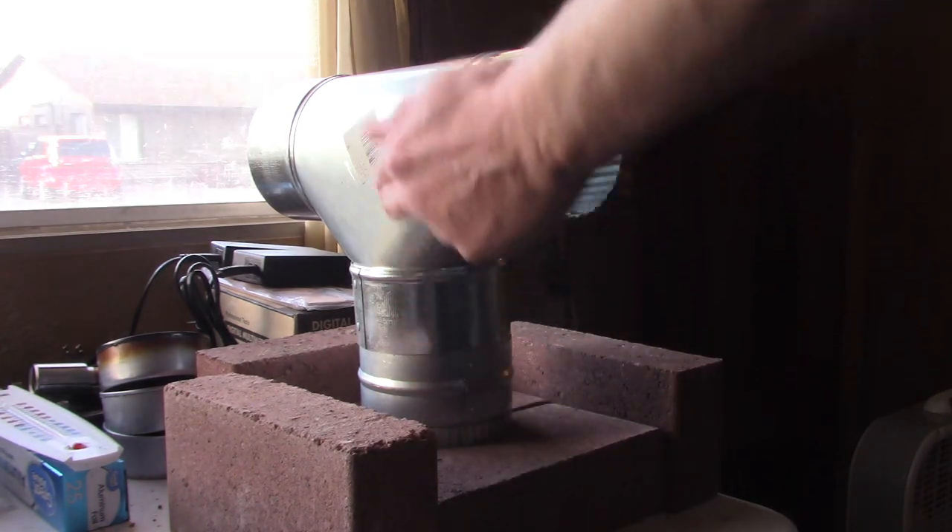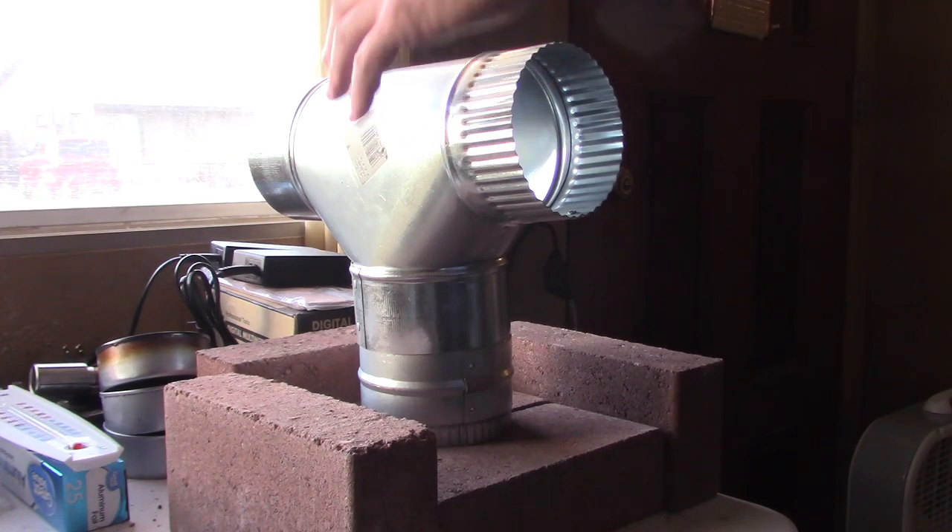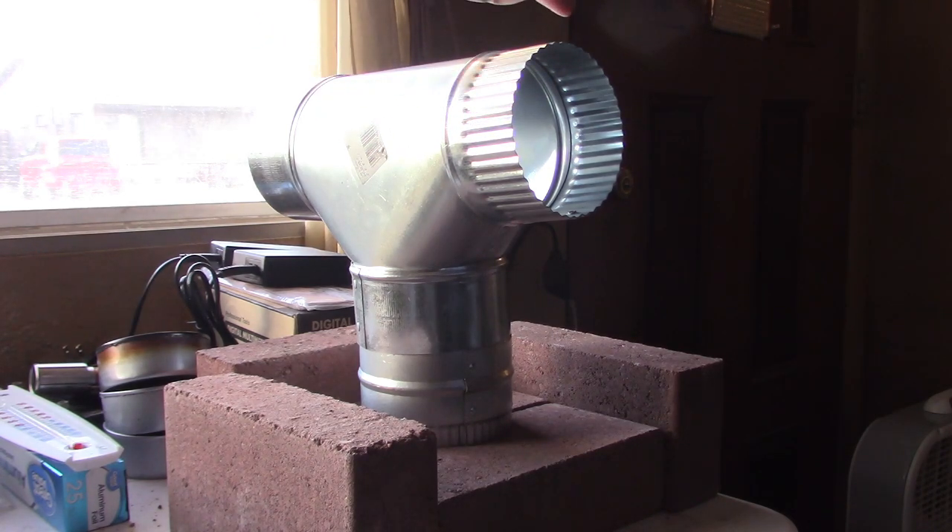It allows the flame to fully develop in there and get all the heat to the top, so it's extreme heat up here. The same fan is blowing air through at the same rate, but it's two to three times hotter.